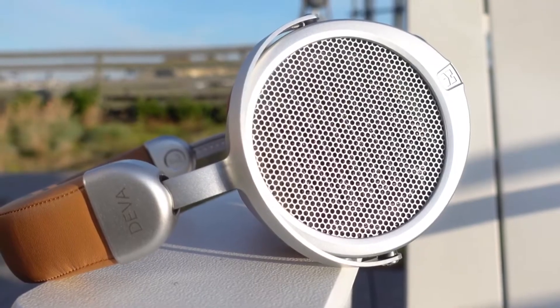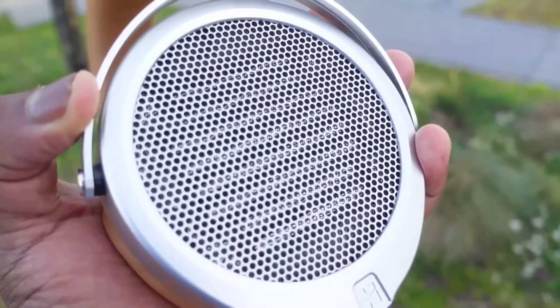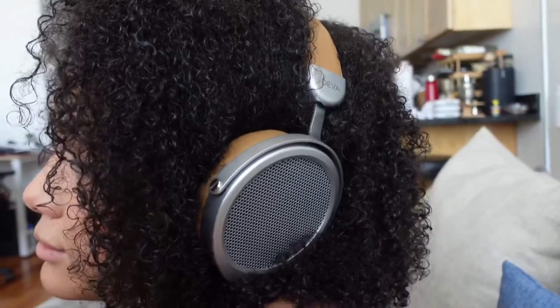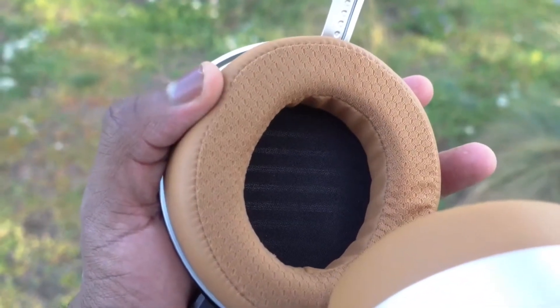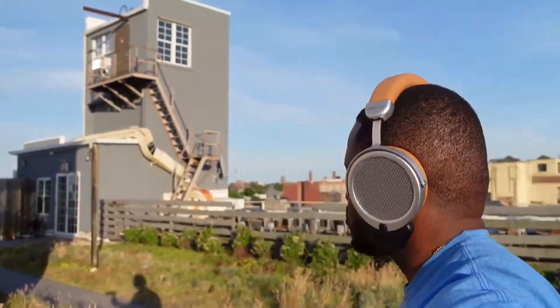It is truly unique. When you pick up the Hifiman Deva and power it on, it syncs quickly to your smartphone. You put them on, you can hear the world around you — then you press play and you get this immersive, rich sound. Those planar magnetic drivers do a fantastic job of making things feel so rich. The highs are great, the lows are fantastic, and the mids are where it falters a little bit for me. Even so, the audio and sound quality while listening to music is above what you usually get.